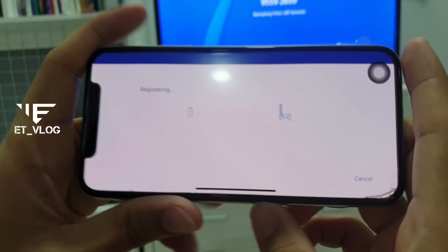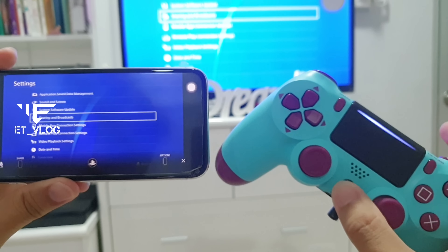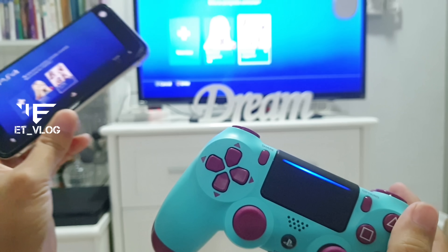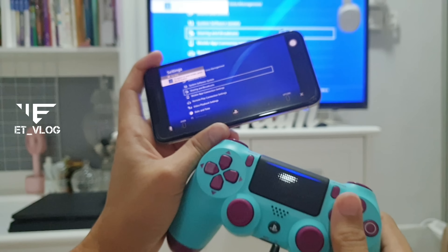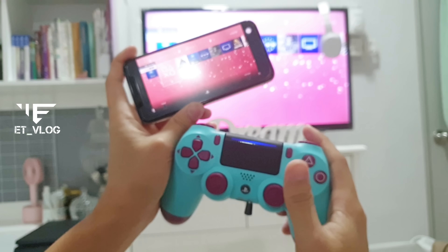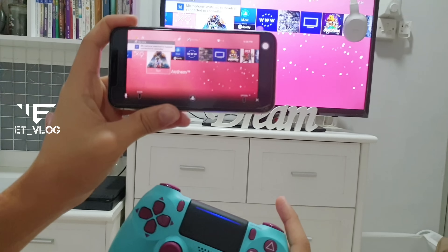After registering your secondary account, this will be your main remote play for your secondary. After that, switch accounts by pressing the controller to switch it to your main account, which has all of your saved games and so on. By switching to there, you can now use the controller to control the whole game.